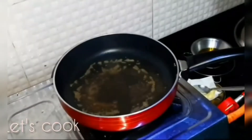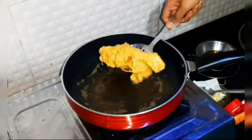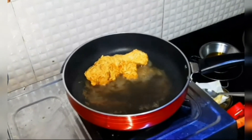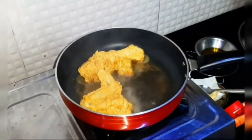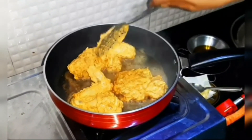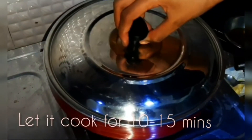Okay, so now it's time for some real cooking. Take a frying pan and put a sufficient amount of oil. After the oil gets heated up, put the chicken in the frying pan carefully. Close the lid and let it cook for at least 10 to 15 minutes.